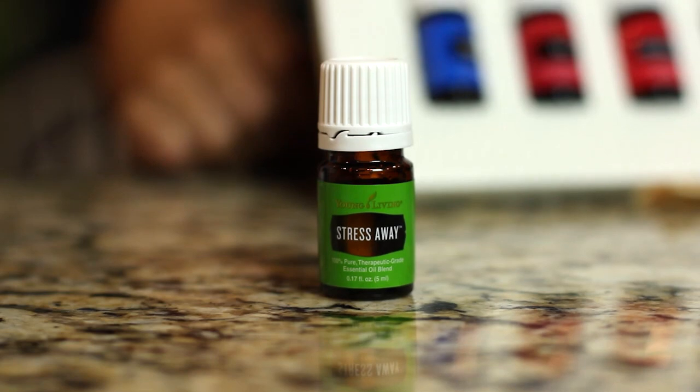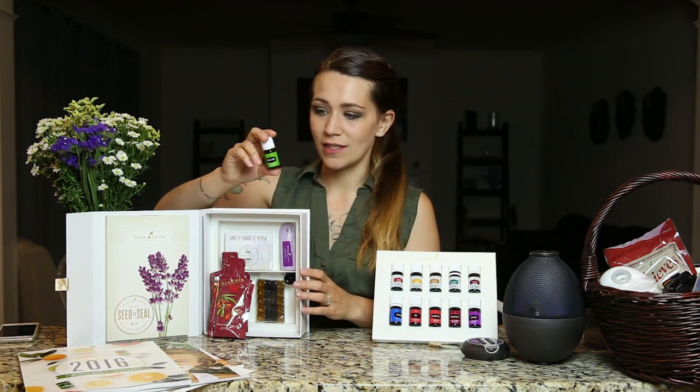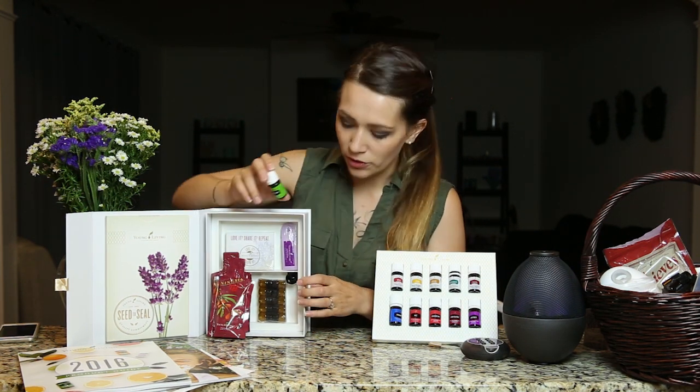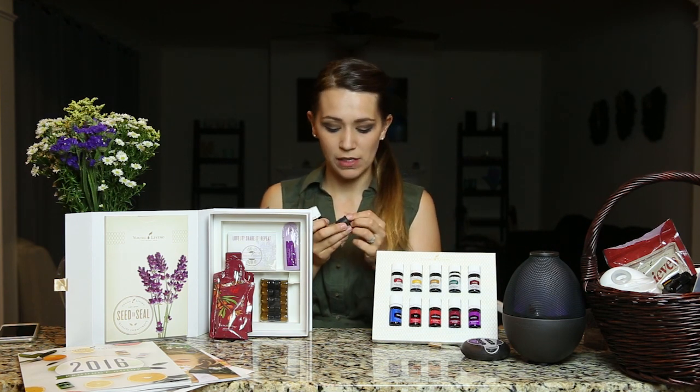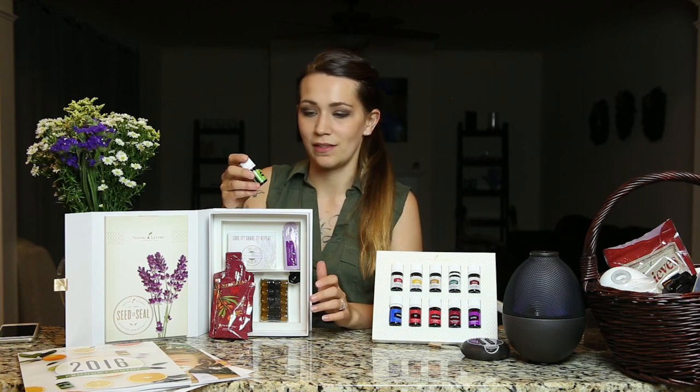Your starter kit came with a bottle of Stress Away. Stress Away smells amazing — if you have not opened that up yet, do it right now and just smell it. This is one that I keep in my purse. I put a roller ball on it — you'll notice in your kit it did come with a little roller ball and cap. Open up this cap, stick the roller ball in, and screw on the black cap all the way. That's what's going to push it down, and then you can just roll it right onto your wrist. You can also diffuse it.